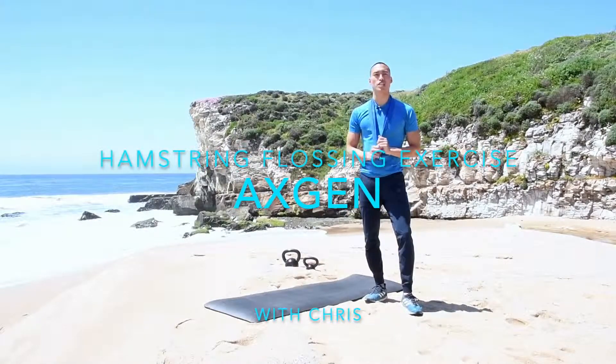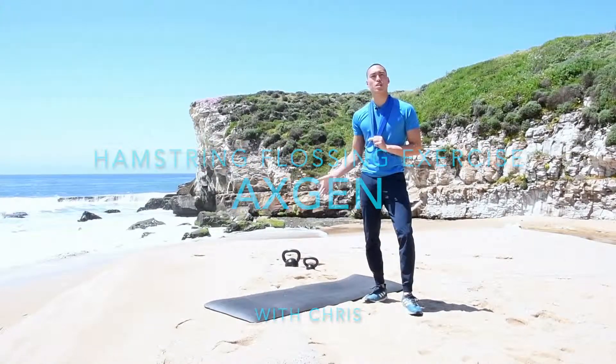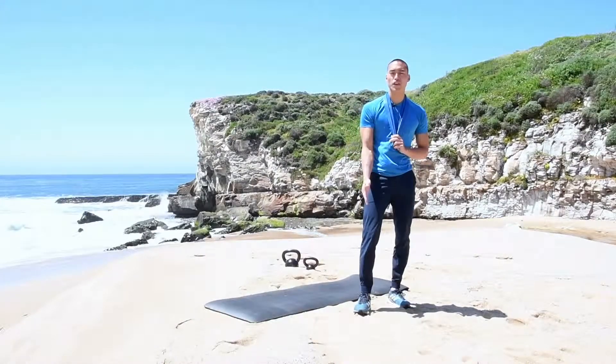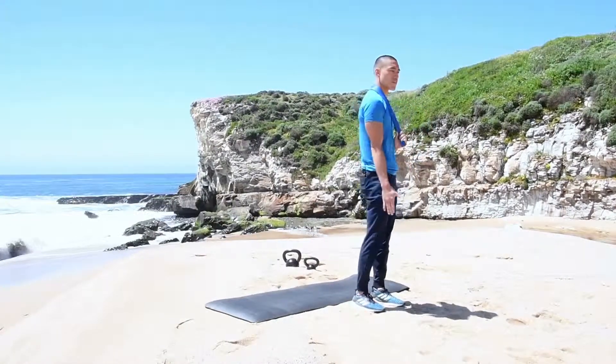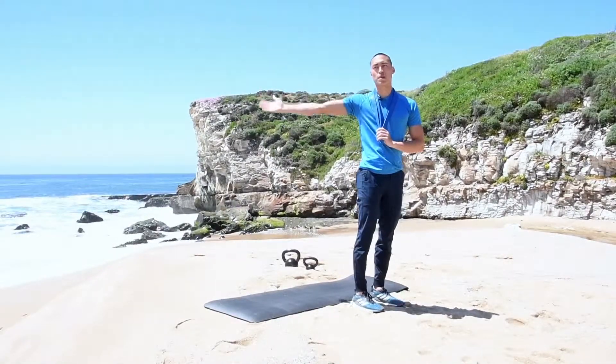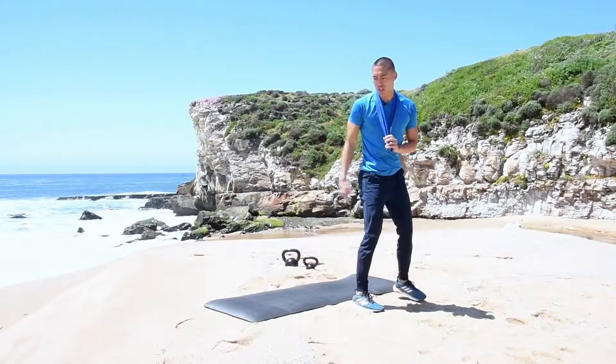Here we have our hamstring flossing exercise. I'm going to be on my back. This band will go around the bottom of my foot, and I will bring the foot with the leg straight up in the air. I'll bring it across my body and then across my body in the other direction.